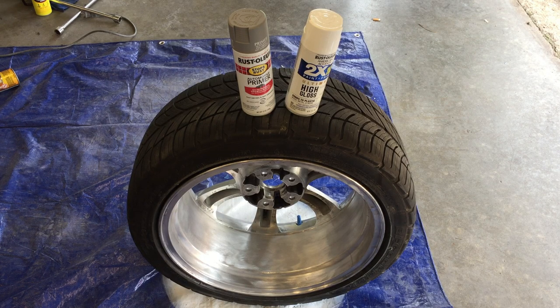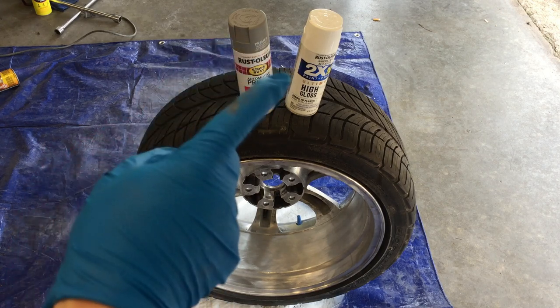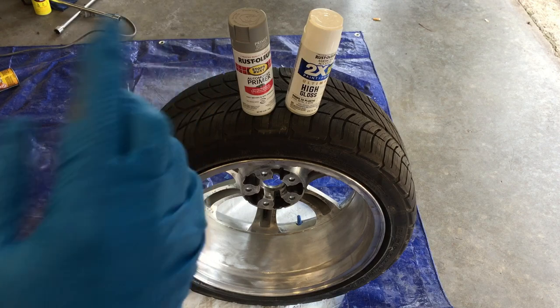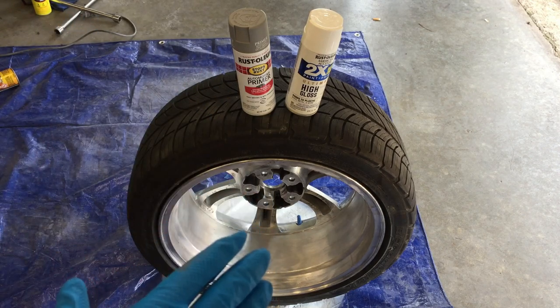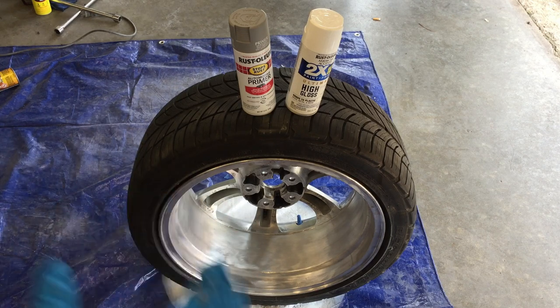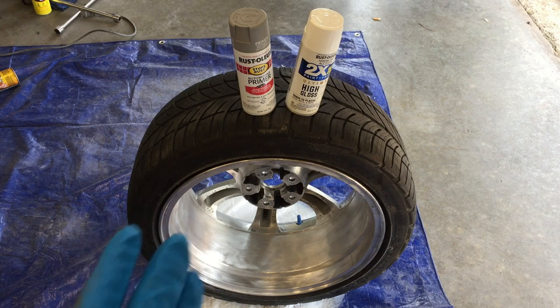Today I will be shooting this wheel gloss white from the Ultimate High Gloss 2X. We will be putting a primer down over it because it is exposed metal. We spent three days prepping these wheels, using everything from sandpaper to wire wheels to sandblasters and even aircraft stripper. There were five layers of paint over each wheel and these are 18 inch wheels. I am going to show you how I paint these.